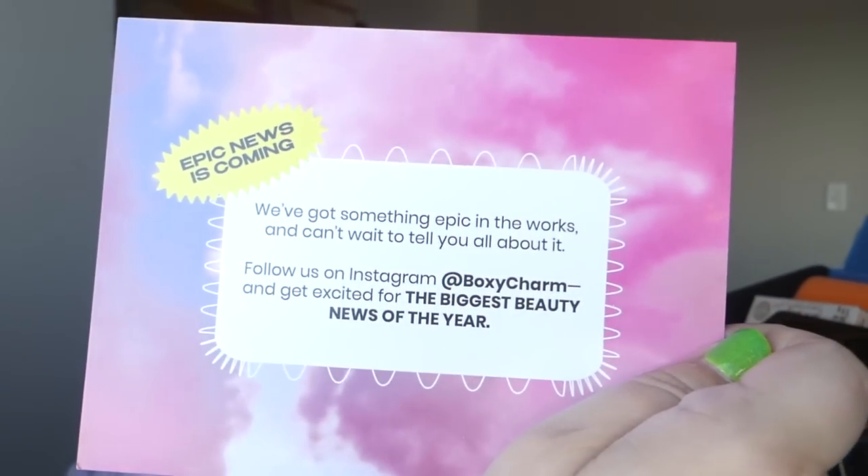Now, the big box, big boy — let's see what's inside of here. It looks like both boxes got the 'Treat Your Heart Out' card, but usually it's got the list of products on the back. This one just says 'epic news is coming' — something epic is in the works for BoxyCharm apparently. Biggest beauty news of the year — I guess we shall see.